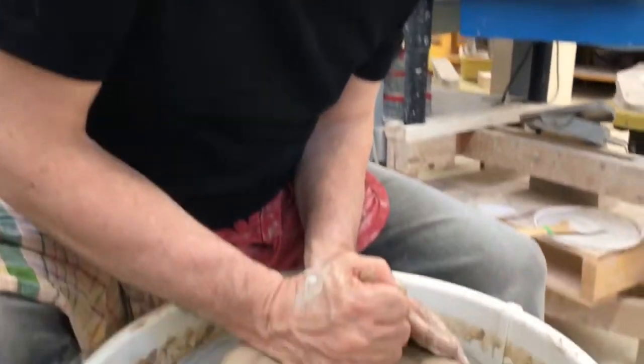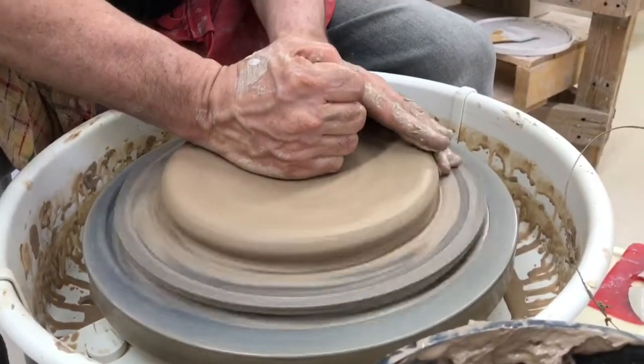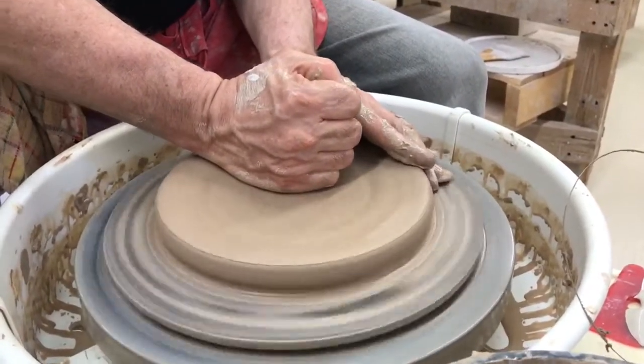Myself and the faculty and the artists in residence have all practiced a lot, I guess is one way to put it.